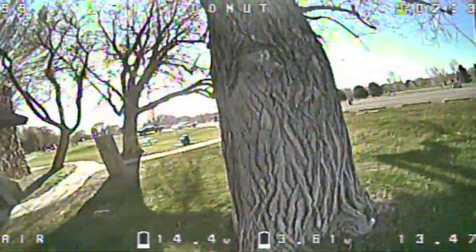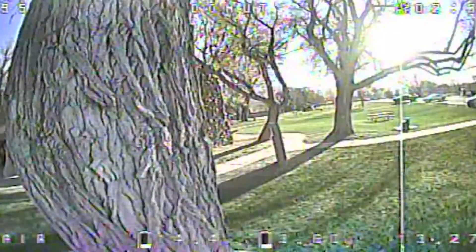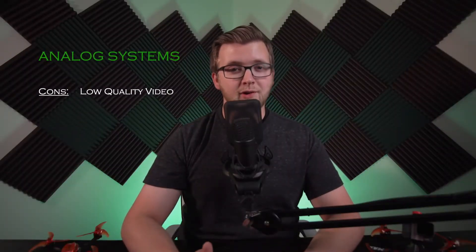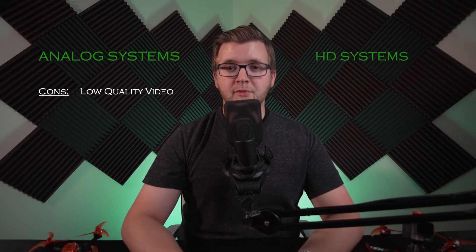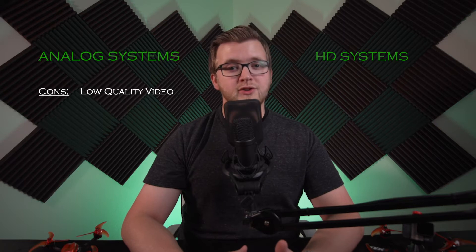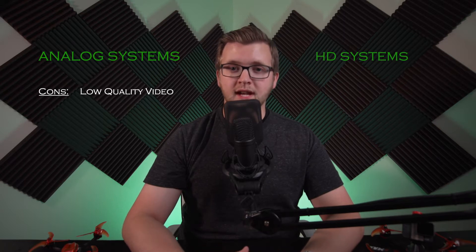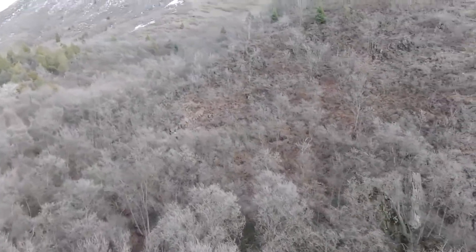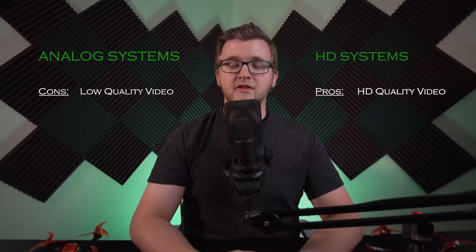Deciding between HD and analog can be difficult since each provides unique pros and cons. The biggest and most obvious difference is the video quality that results in your goggles. Analog FPV video looks like this — as you can see, the video is grainy and not detailed. For many years, this was the only way video could be transmitted with a low enough latency to fly without crashing. Digital video signals require much more data to be sent and processed, which can result in delays or latency. DJI was the first company to create a system that provides higher definition video like this to FPV goggles without latency.